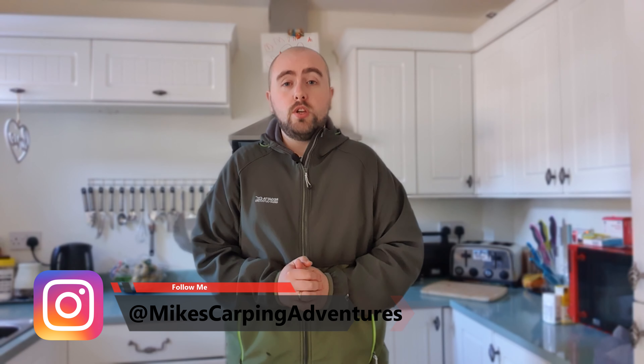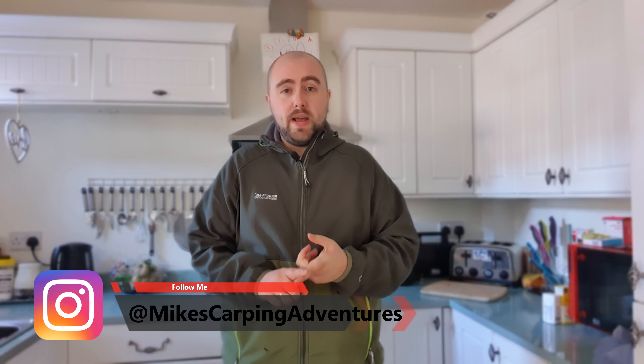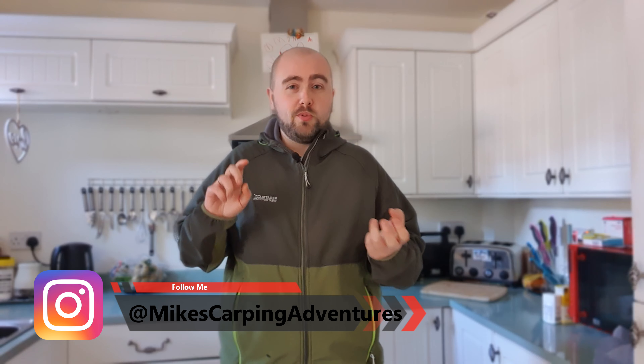Hi guys, welcome back to Mike's Carping Adventures. So as you can tell I'm back in the kitchen and today I'm going to be showing you how you can make your own bait soak, bait smoke, glug — whatever you want to call it. This is a follow on from the goo video I made previously, which I'll link up here. Effectively this is a carry on from that but without the aim of imitating the Keanu slash Korda goo.